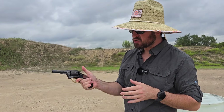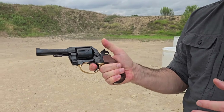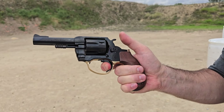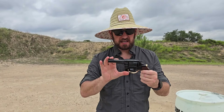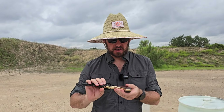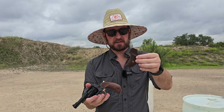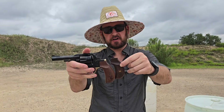The double action is extremely smooth, and the single action is crisp and light — there is no creep in that trigger. Fantastic, really tight. The fit, the finish, the machining, the polish on the bronze — all really, really nice. The American walnut looks really good too. There are also a bunch of different grip panels you can get.